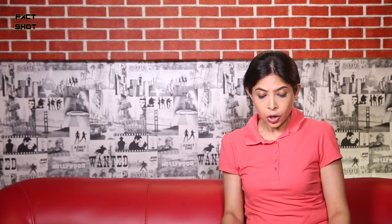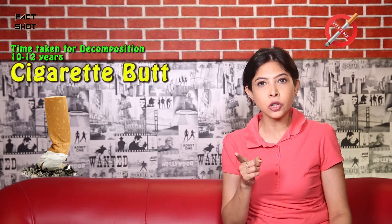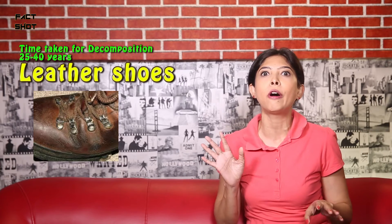Plywood — 1 to 3 years. Wool sock — 1 to 5 years. Cigarette butts — anyway, cigarettes are not good for health and you shouldn't smoke — and they also take 10 to 12 years to decompose. My god. Leather shoes — 25 to 40 years. I have good leather shoes with me and they are very good. Now I am not going to decompose them — I am going to wear them!